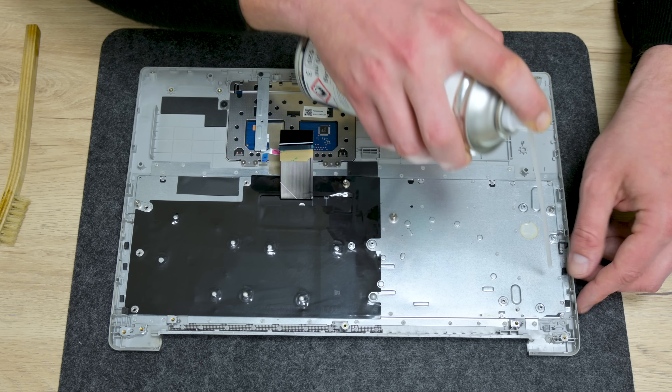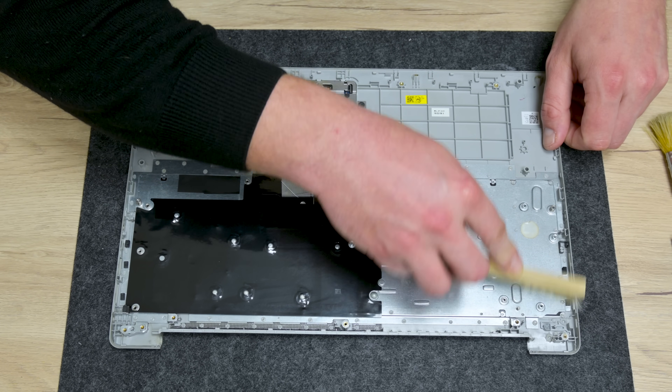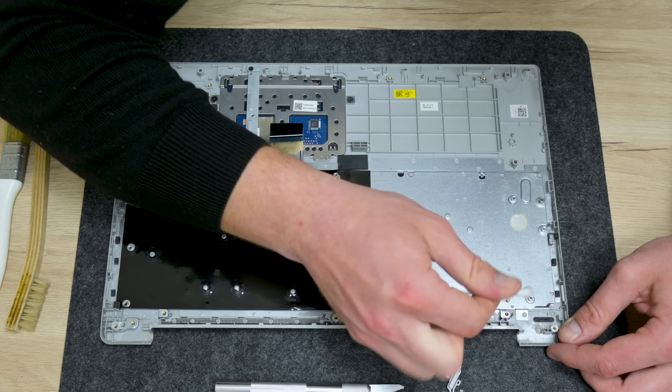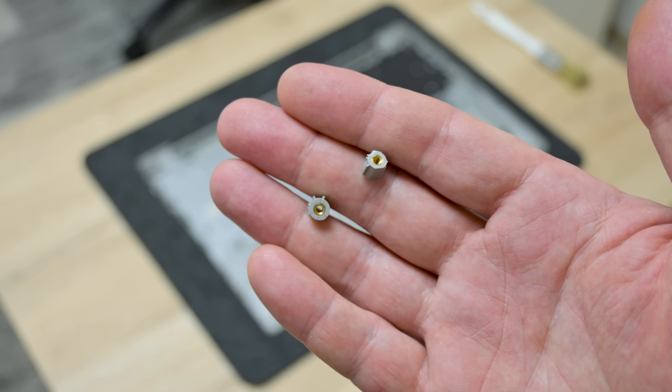To clean the palm rest, I use brushes, soft napkins, cotton buds, isopropyl alcohol, and compressed air. The palm rest is broken in the corner where the hinge is, and the two plastics with the brass bolts are broken as well.